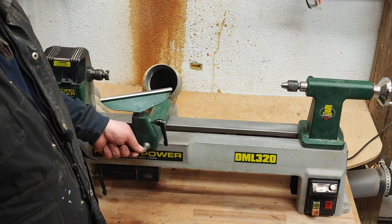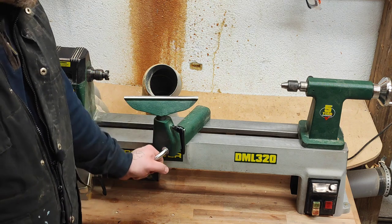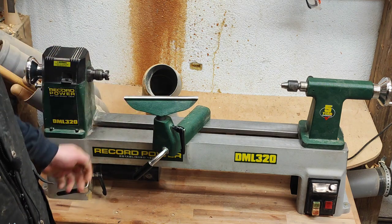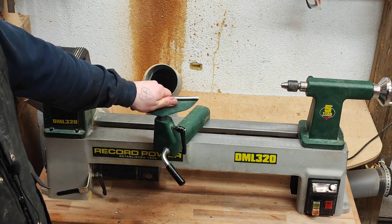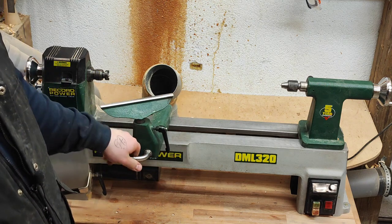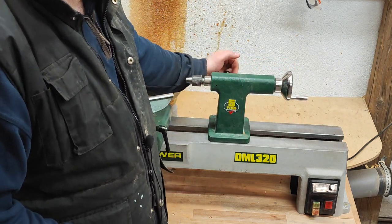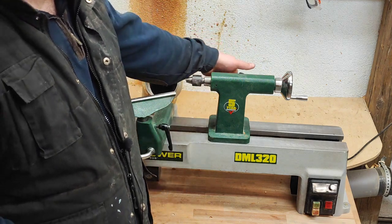Everything runs smoothly and that works for me. The cam action is rock solid — you can tighten it up in both directions and it doesn't move. The tail stock is the same: once you tighten it up, it doesn't move.